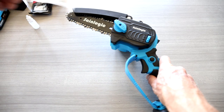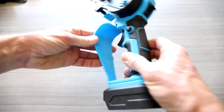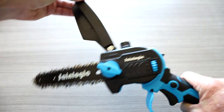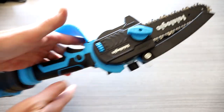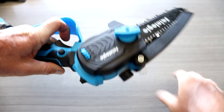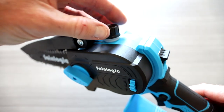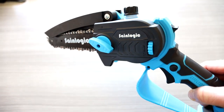Looking at the chainsaw here, we got a little sticker — let's go ahead and remove that. It's brushless. You have a nice little hand guard here, some tension right here and here, and your guard, which is very needed especially because this is a power tool — do be careful. The chainsaw can rotate to a full vertical position, or push this little knob right here and it comes down a bit. Up on top you have your oil area with a little pump to give a little bit more juice.